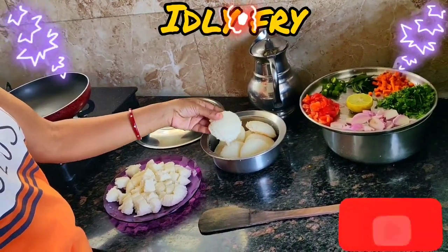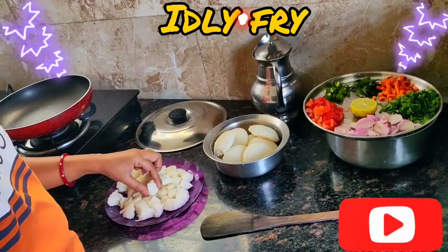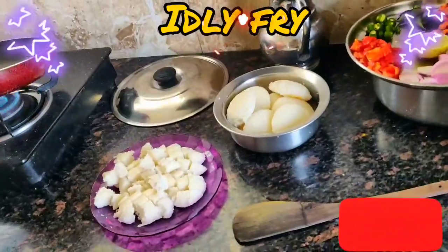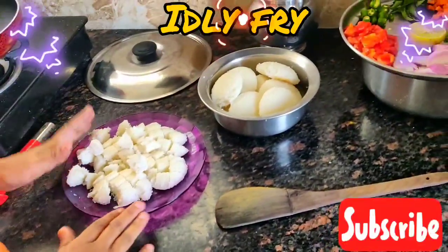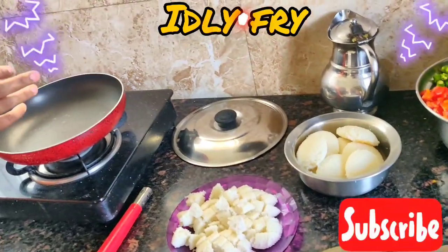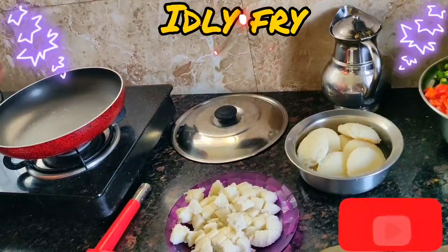Once we have steamed idlis like this, I have cut them into small pieces. You can cut into any shape you desire, or you can do this recipe with fresh idlis or leftover idlis. It is very simple and very tasty.